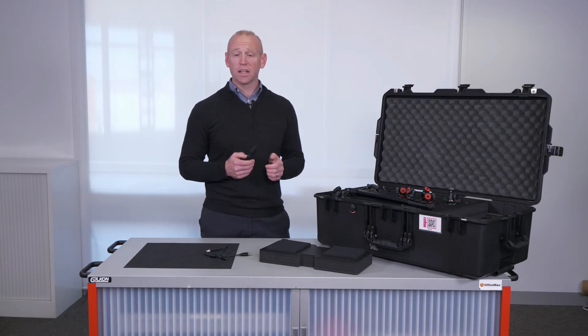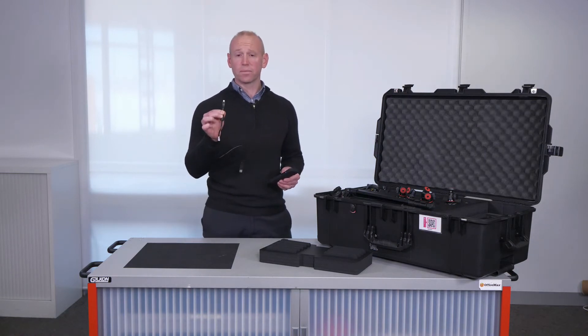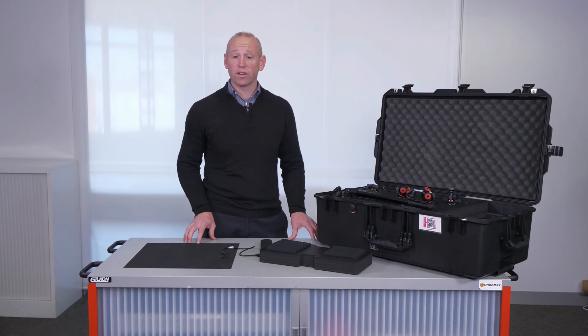From here you'll need to import your photos onto your PC. Use the USB cable and plug that into your camera and your PC, and that enables us to download our photos.